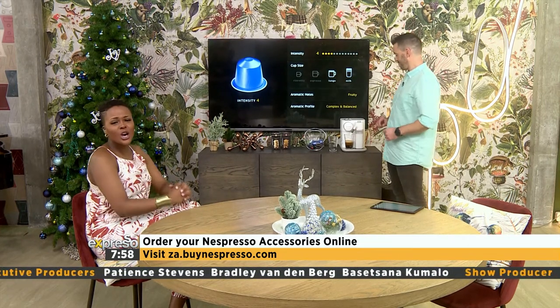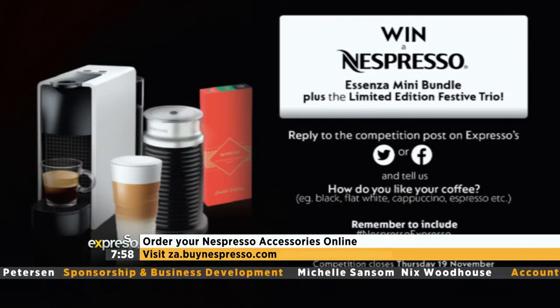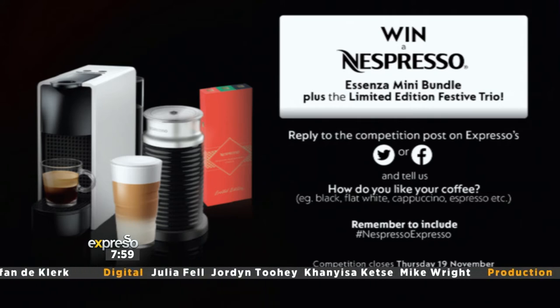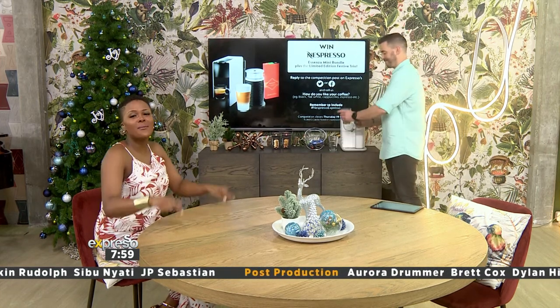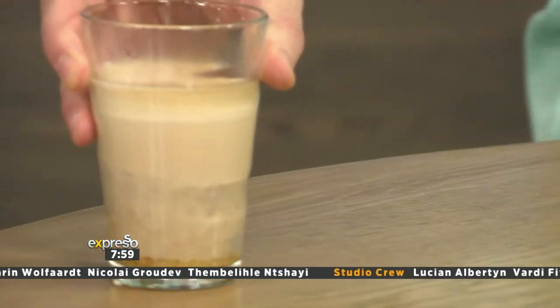You at home can stand a chance to win an incredible Nespresso Essenza mini bundle and festive trio sleeve wrap with limited edition coffees worth 3,000 rands. Simply reply to the competition post on Expresso's Facebook or Twitter page and tell us how you like your coffee — for example, black, flat white, cappuccino, or espresso. Remember to include the hashtag Nespresso Expresso. This week's competition closes at midnight, so hurry up and enter right now. T's and C's can be found on Expresso's show.com.